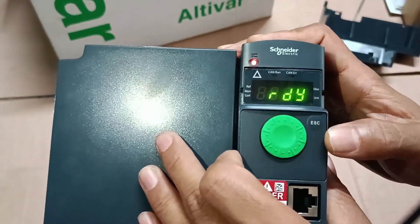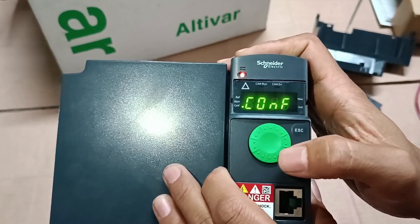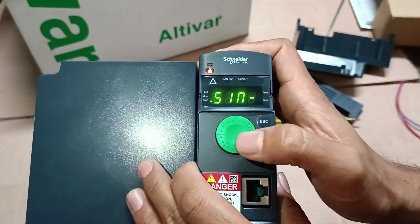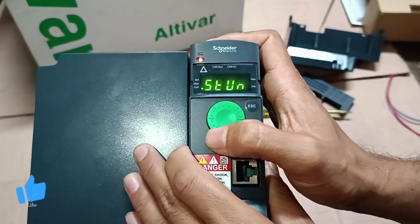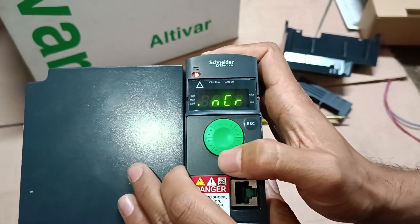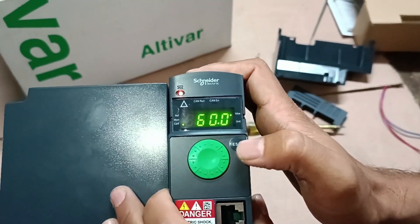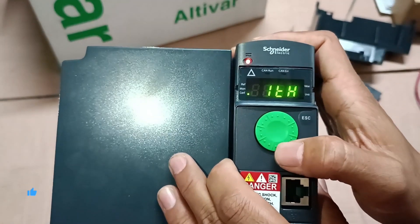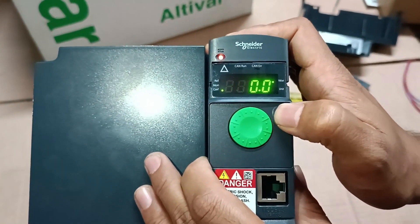I made the programming before starting the video to keep the video shorter. I'm just showing you how to make the program. You can see the green scroll buttons and the C button — you can scroll up and down with these. This is the TFR — the maximum frequency set to 60 Hz — and you can use the back and escape buttons. Here are the basic settings of the VFD.